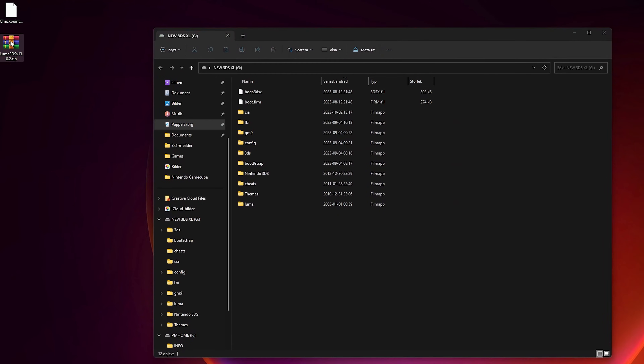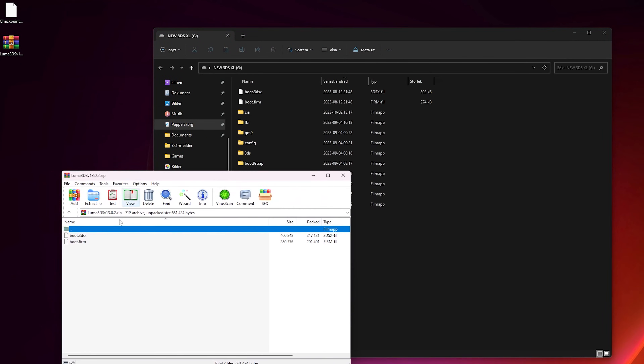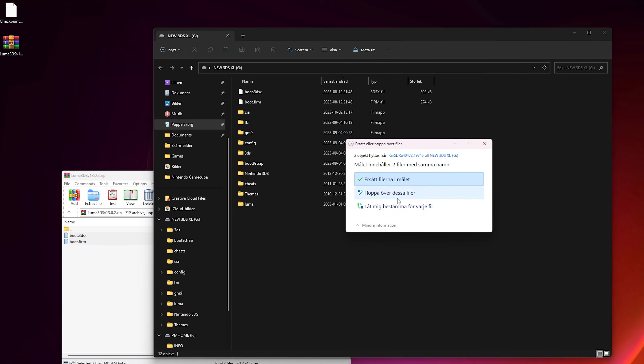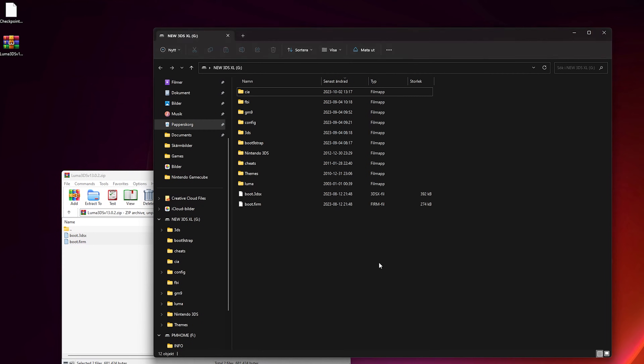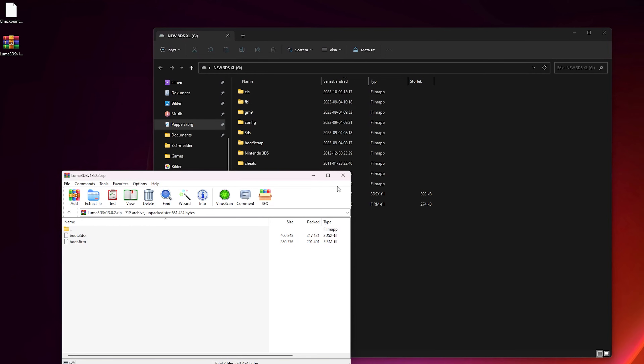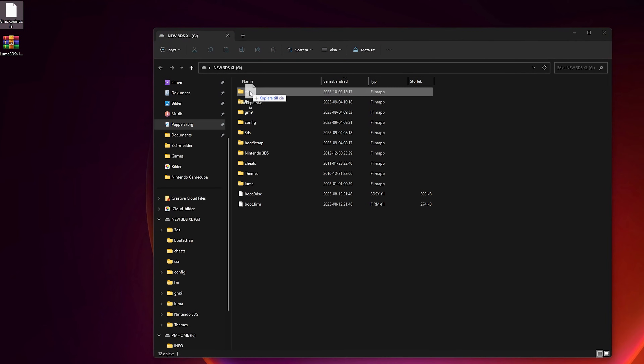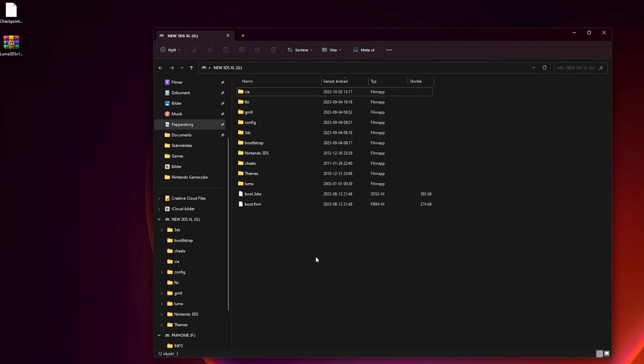With your SD card inserted, open it up on your computer, then open the zip file you just downloaded and drag and drop the two files inside of it to the root of your SD card, replacing any existing files. Once that is done, make sure that you have a folder named CIA on your SD card. If you don't have one, just create a folder and name it CIA. Then drag and drop the checkpoint.cia file that we downloaded into that CIA folder on your SD card.